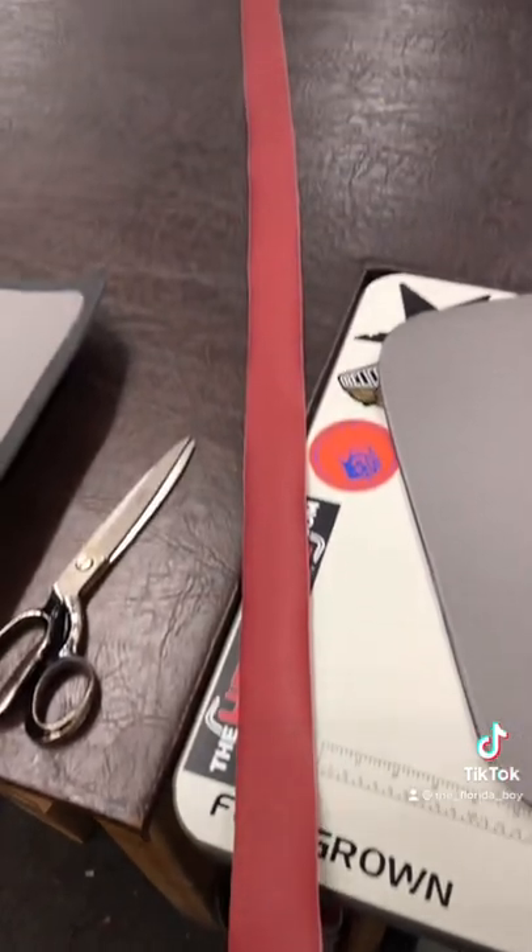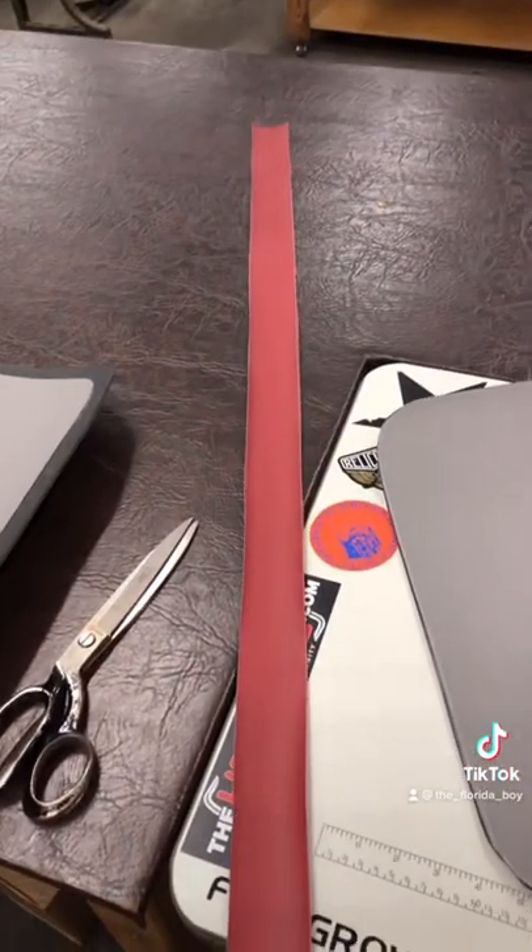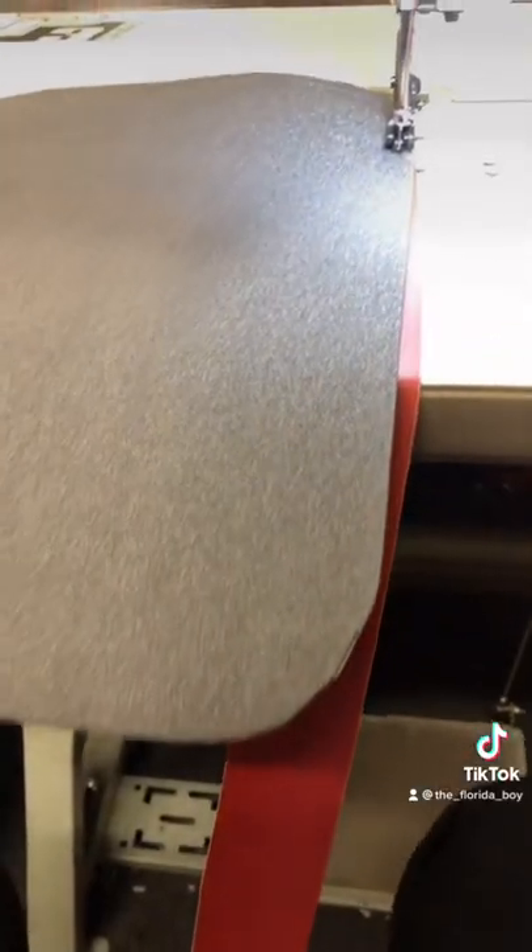Cut two-inch strips of your binding material. Then start sewing your binding to your mat.